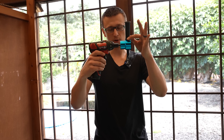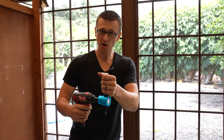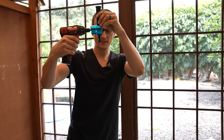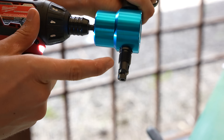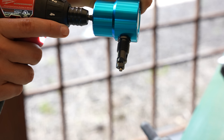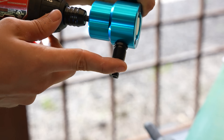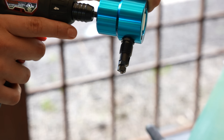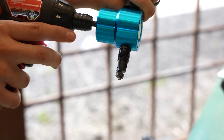Last but not least, we have the nibbler. This thing is really awesome and it can do some curvy, small cuts, and there's no sparks flying all over the place unlike the grinder. So this thing might even be better than the grinder — let me know what you think. It literally nibbles little pieces of sheet metal off as it goes forward. I'm going to stick the sheet metal in here and it just nibbles at it. Works very nicely.